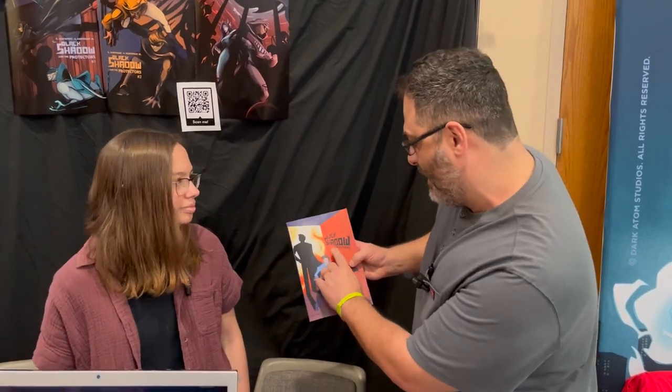Hi everyone, Bilkey's here with Kristen, and she does these awesome books. I'm going to try to say this right — Black Shadow: The Beginning. She has all kinds of great artwork here, and she's going to tell you a little bit about basically how she got started and what got her interested in this particular book. Go ahead.